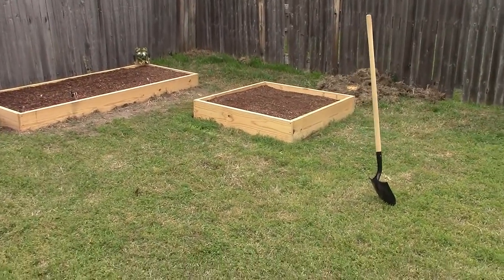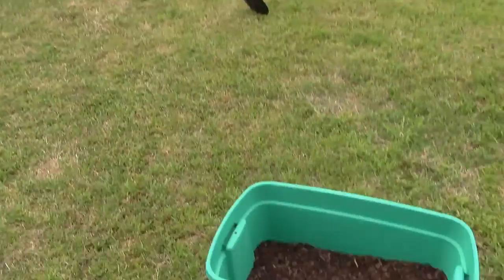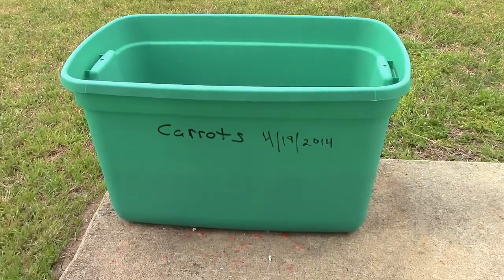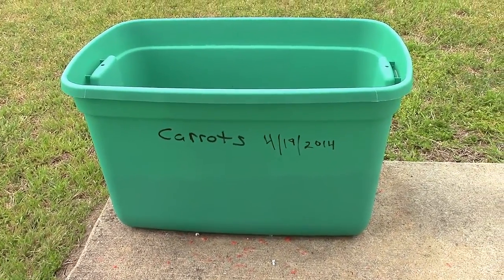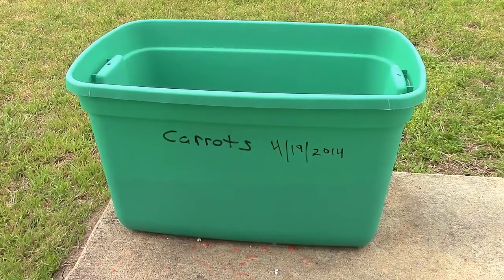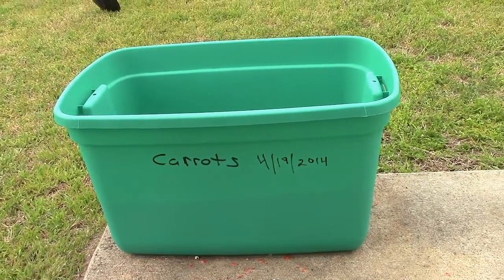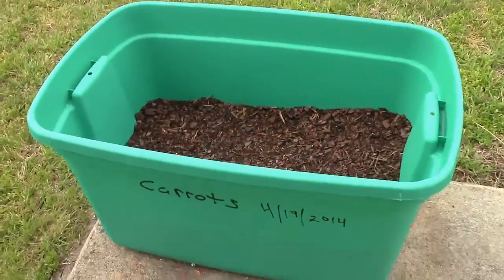In this little container I did some little four-finger carrots and I just threw the date on there. I figured what I can do is if I plant something else in there after the carrots get finished, I can just scratch that out and put something else on there.